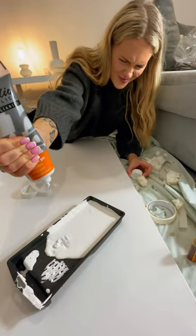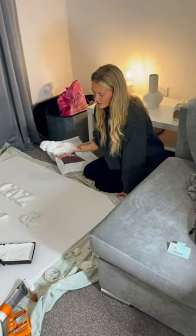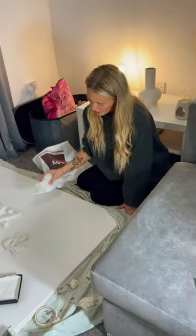We then started painting all the lettering, and then we added the textured paste as we wanted that texture look to the canvas. We're using some bubble wrap with the texture paste — it covers more area so we're not sat with paintbrushes forever.